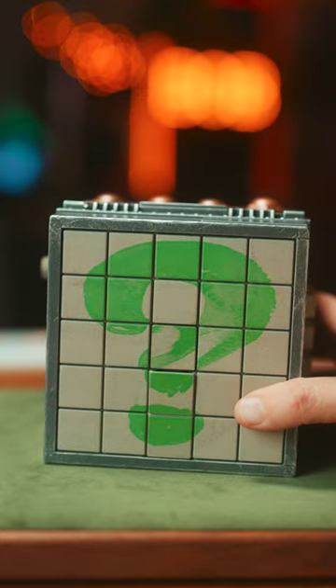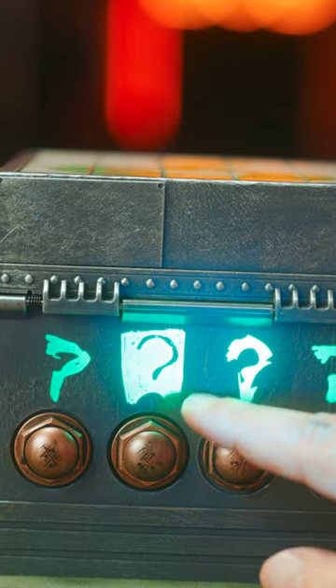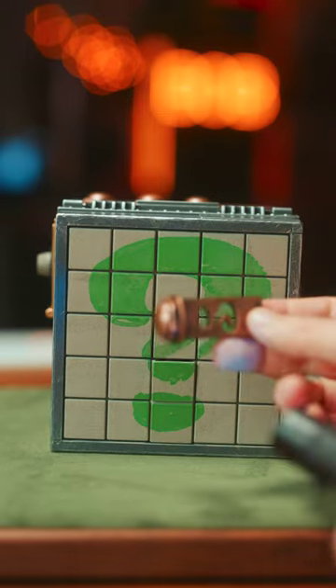This is a Riddler puzzle box. First off, with a black light, you can see that this one is a little different. Press that one, this comes out. There's a magnet on here on the top of the box.